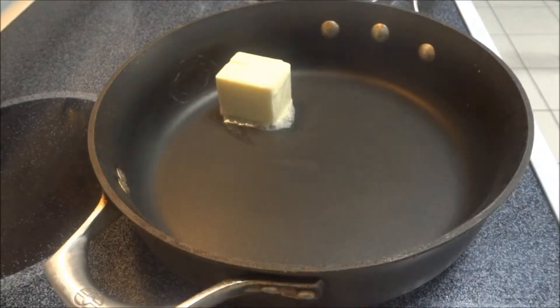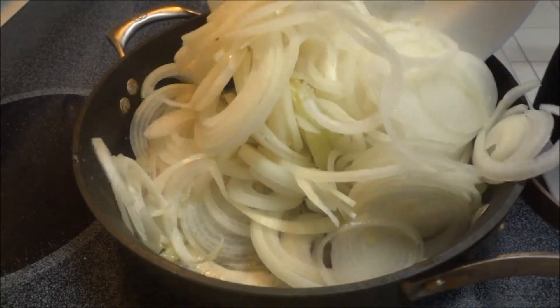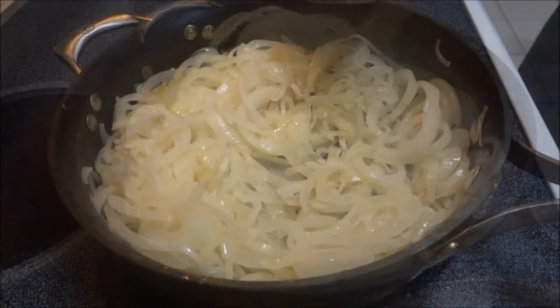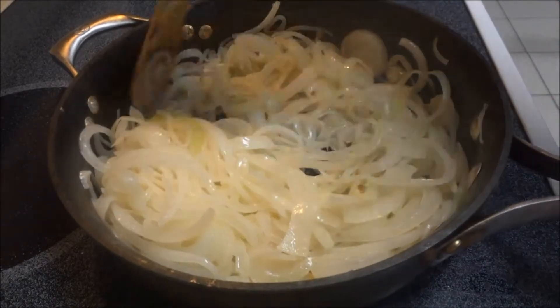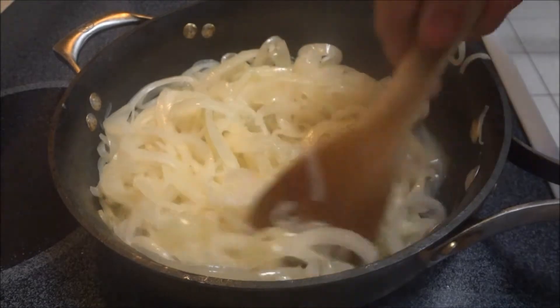In a large skillet on medium heat, melt the butter, then add the sliced onions and begin to caramelize them. After a few minutes, add the 2 tablespoons of sugar. If the onions you are using are not sweet onions, you can add in a couple more teaspoons of sugar to help sweeten it. The sugar will also help the onions to caramelize.